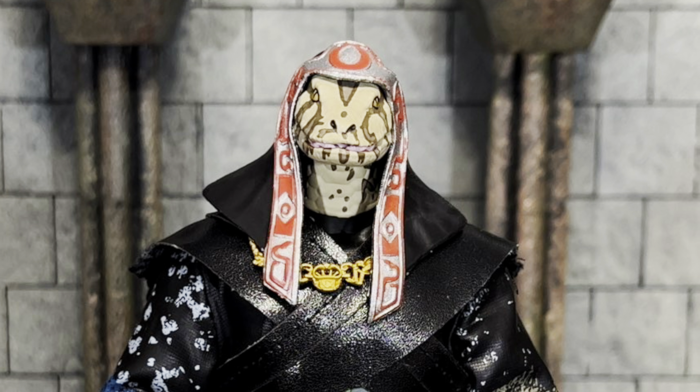He comes with a total of eight hands. He came wearing two palm hands and two fists, plus two different kinds of gripping hands. There's not much to distinguish the two gripping hands other than one has a horizontal hinge and the other has a vertical hinge, but it's cool that you have those options.